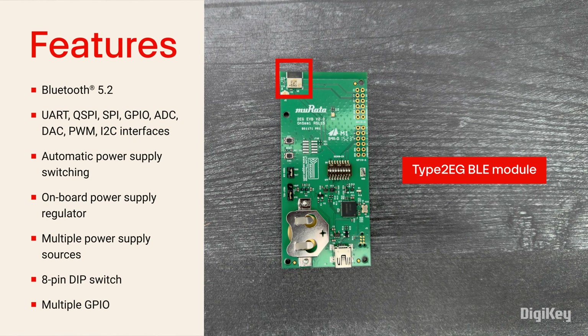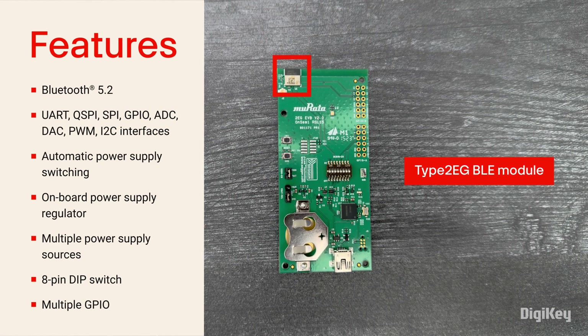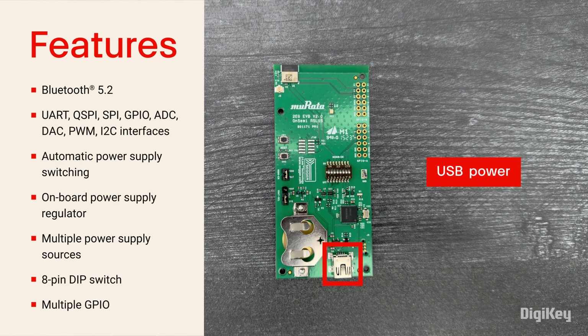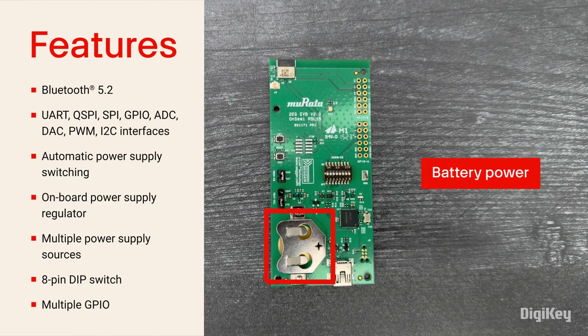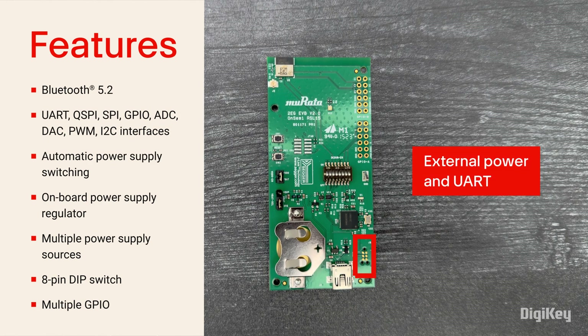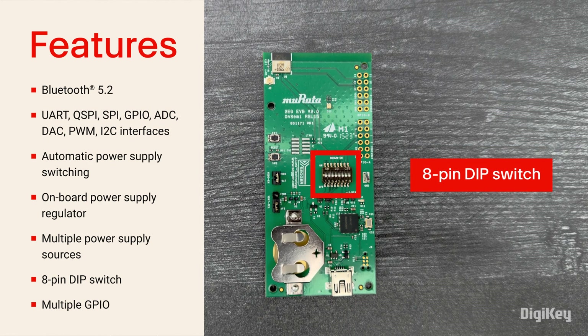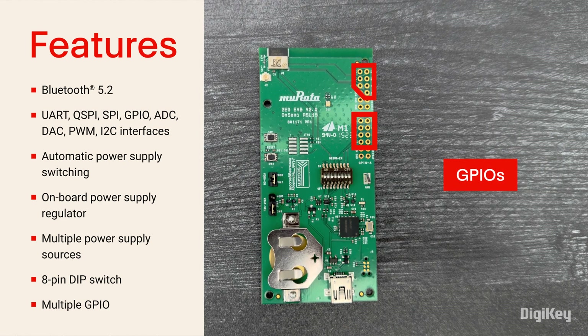The Type 2EG BLE module features Bluetooth 5.2 with an onboard antenna and multiple interfaces. The evaluation board features automatic power supply switching with an onboard regulator for switching between USB and the 3-volt battery, a header for external power supplies, an 8-pin DIP switch for UART communication and external device isolation, and multiple general purpose IOs.